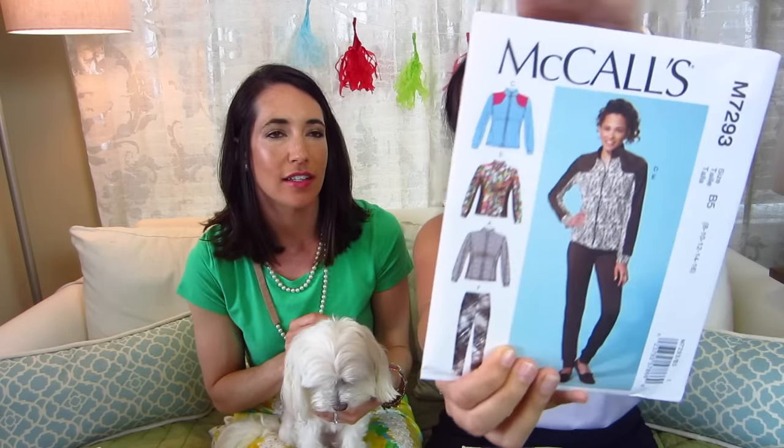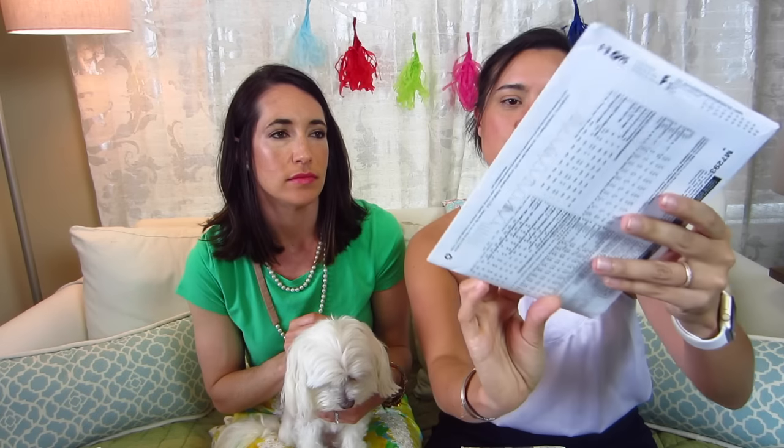Then I grabbed this one — I'm not a hundred percent sure why now that I'm looking at it. I think I was drawn to view C, and now in person it's kind of 80s-ish. But I wear little coverups to the gym, especially after yoga when my body gets really cold even in warm weather. So I like to have a little zip-up, and I thought it'd be cool to make one myself. We both have Fabletics subscriptions, so maybe this one won't get made right away, but who knows?